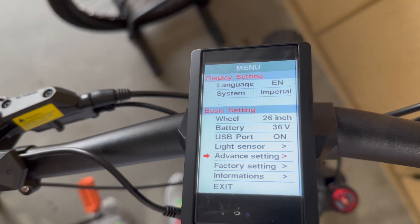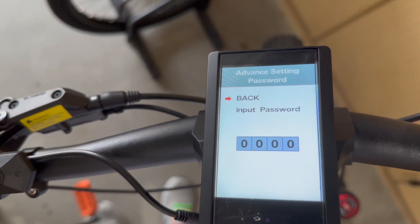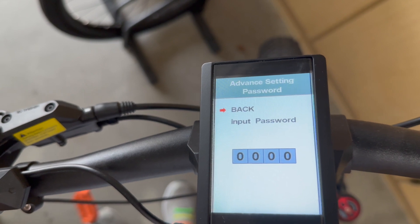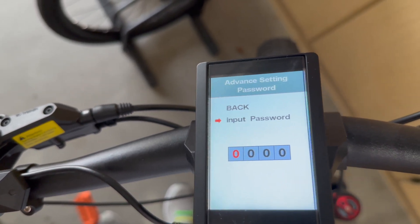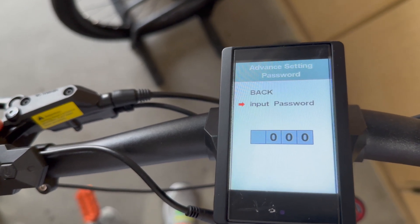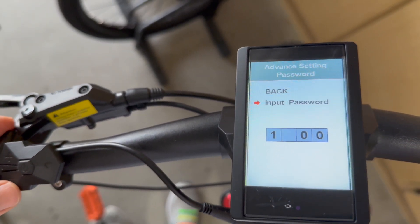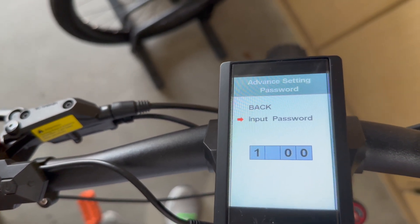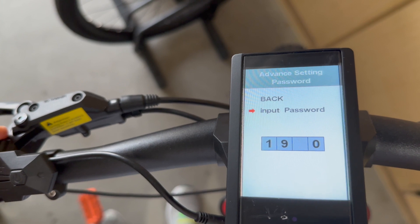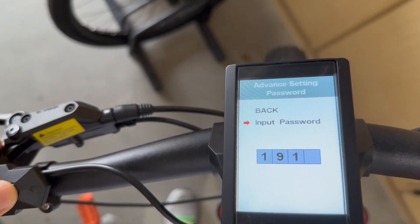For advanced settings, you have to enter the factory password. You hit the on and off button and go down to input password. It's 1919 — you hit plus to get a one, then hit the on and off button to move to the next number, then hit minus which gives you a nine, on and off button, then plus for a one, on and off button, then minus for a nine, and then hit the on and off button to confirm.